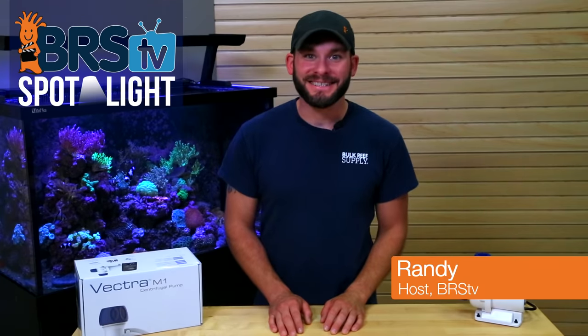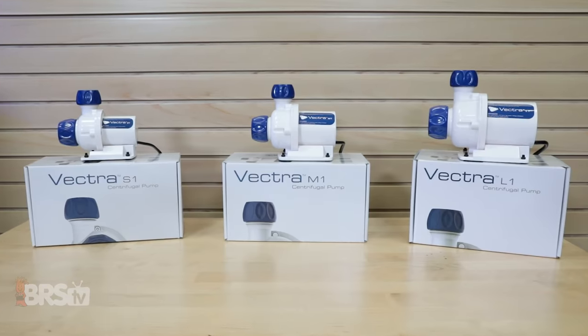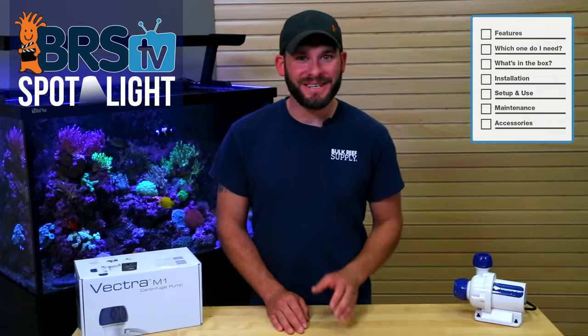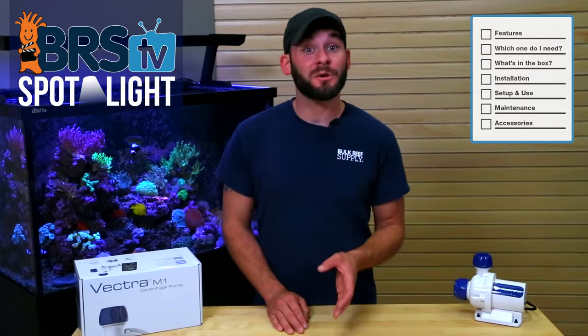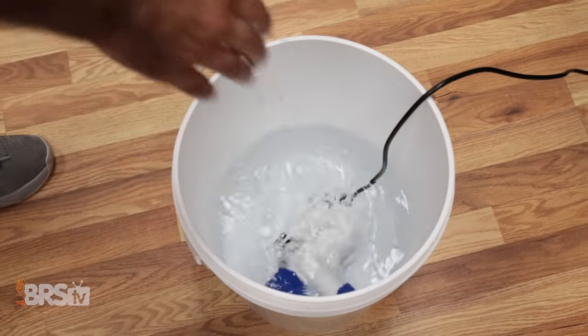Hi guys, I'm Randy with BRSTV and today we explore the incredibly quiet and uniquely controllable DC return pumps from Ecotech Marine — the Vectra S1, M1, and L1. In this video we'll discuss what these pumps can do, help you pick out the right one for your tank, give you all the specs, and show you how to get them running as well as keep them running down the road.